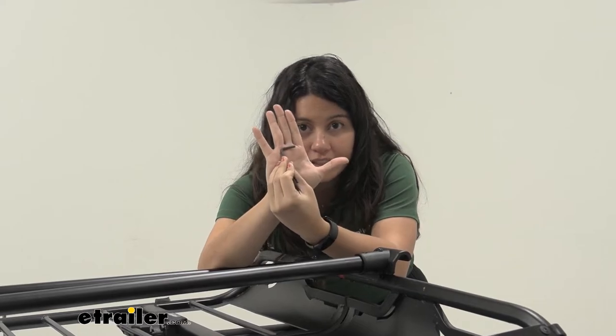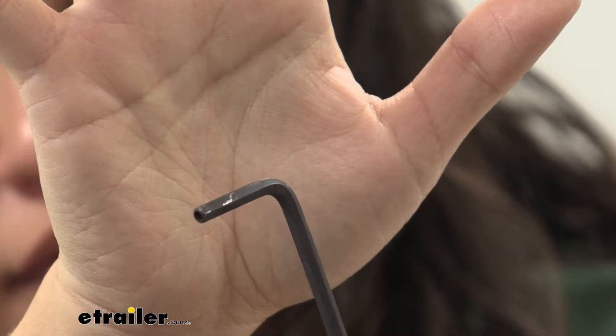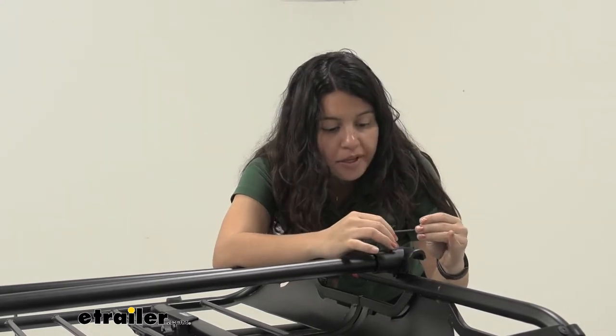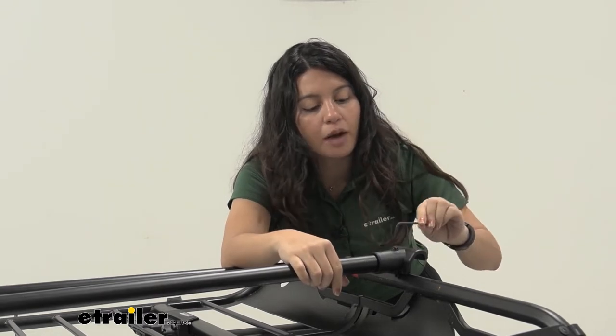Let's take a look at installation. This tiny little hex tool comes included with your accessory bar, and this is what's used to tighten it down. It's a special security tool since it has a hole in the middle, so you can't just use any random hex tool. First things first, you need to loosen the bolt on the top of your bar.